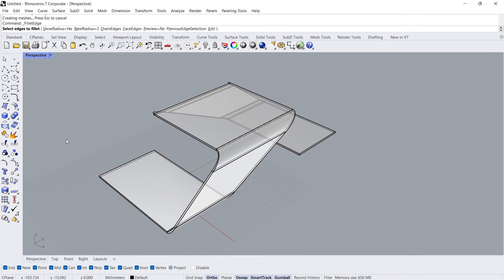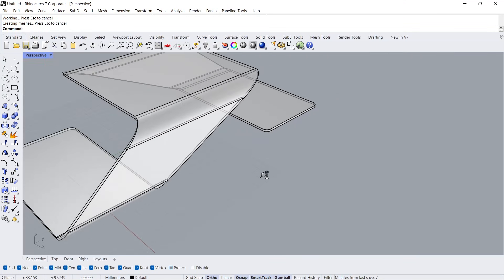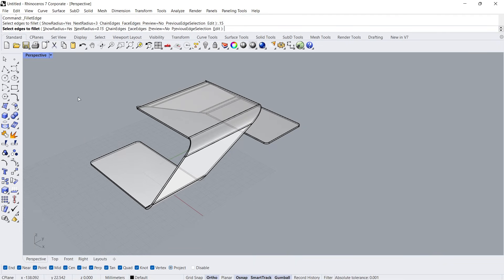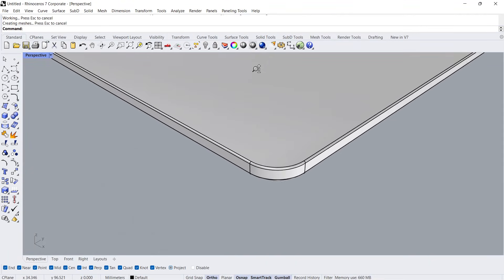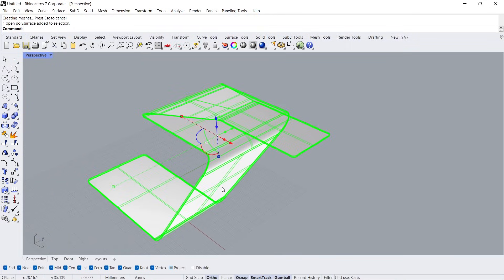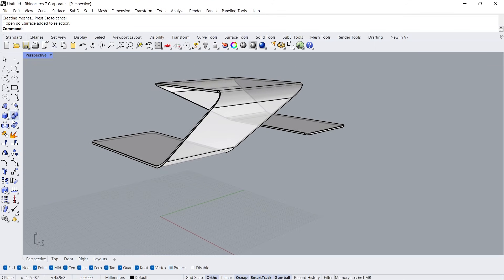Fillet edges, Next Radius: 3. Fillet edges, Next Radius: 3. Fillet edges, Next Radius: 0.15. Select All Edges. Move Up 44cm. Truncated Cone, 0, Enter.